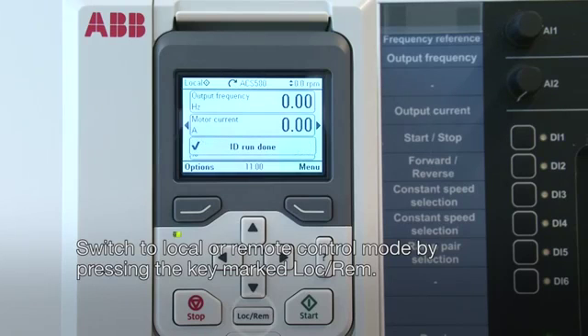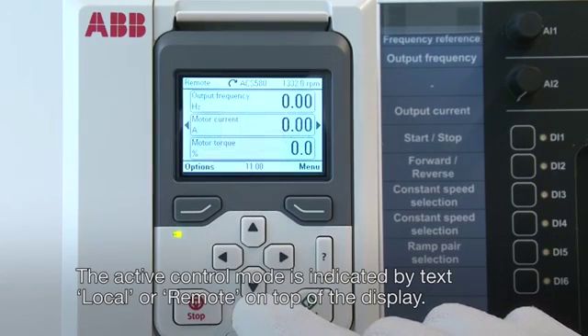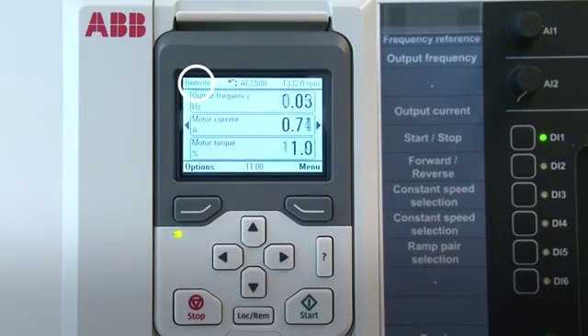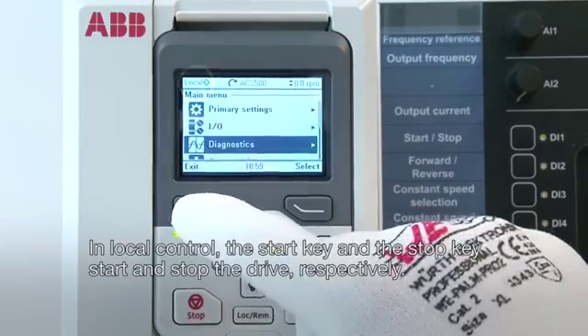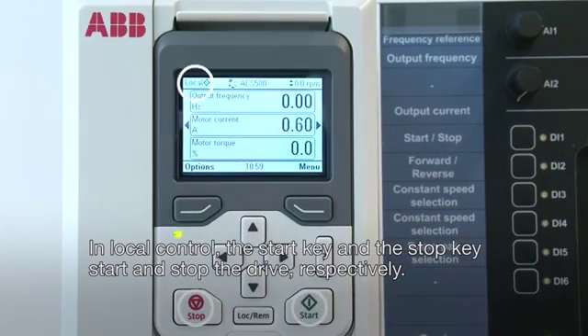Switch to local or remote control mode by pressing the key marked LOC REM. The active control mode is indicated by the text LOCAL or REMOTE on top of the display. In local control, the Start key and the Stop key start and stop the drive, respectively.